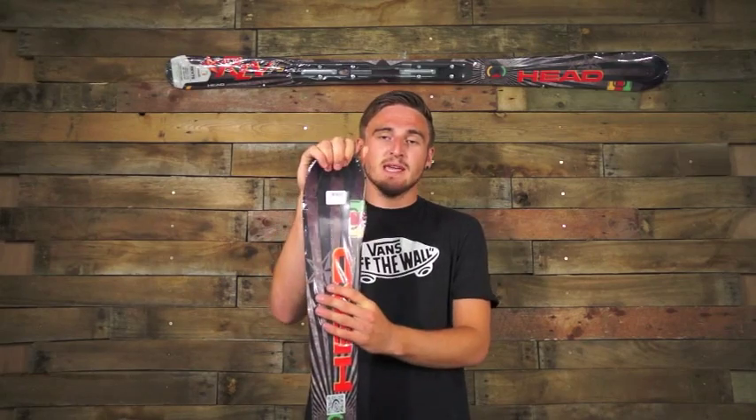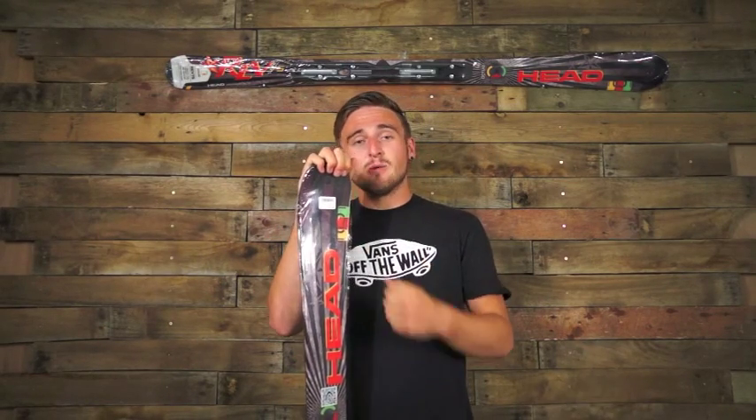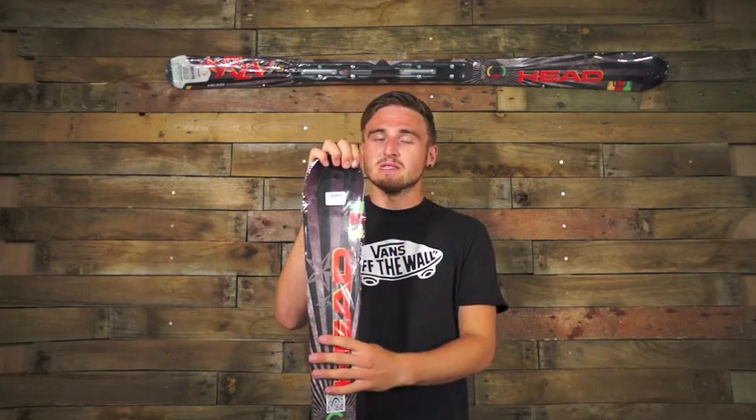It's an intermediate to advanced ski which you can take absolutely anywhere. It loves it in the pow, carving, the steeps and the bumps — it's just an amazing ski.